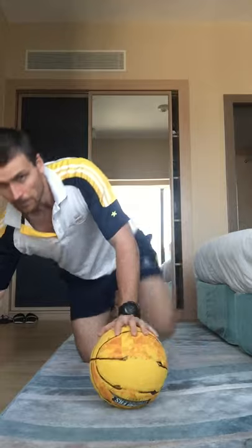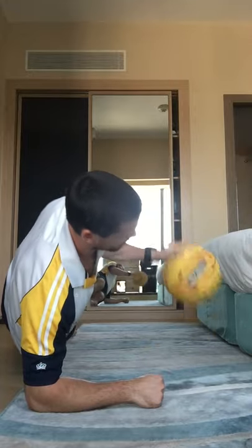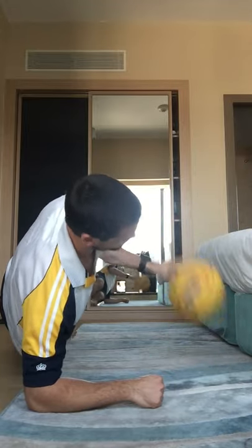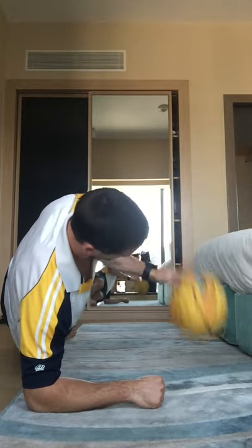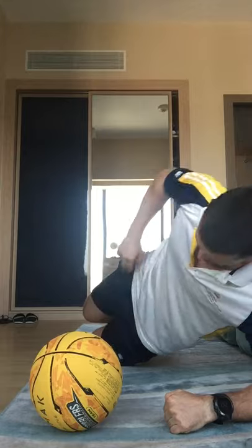We're going to do the same thing but this time the other side. Easy stuff team, you got it. 5, 4, 3, 2, 1, let's go. Keep that ball in your fingertips — make sure your palm isn't touching the ball. Just over 20 seconds to go. Keep that hip up, don't let it drop. If you're struggling with the side bridge, the option is to hold your knees on the ground — as long as everything's in a nice straight line. 5, 4, 3, 2, and 1.